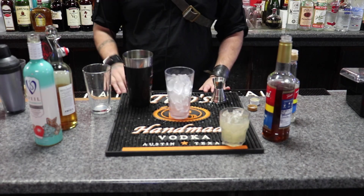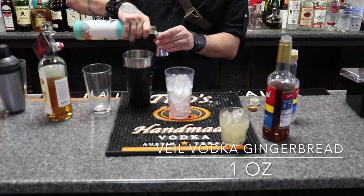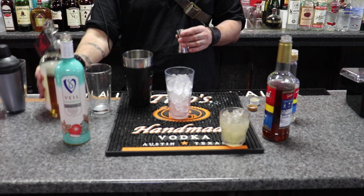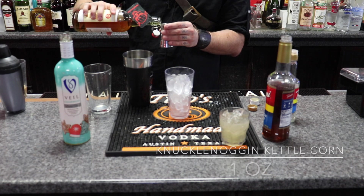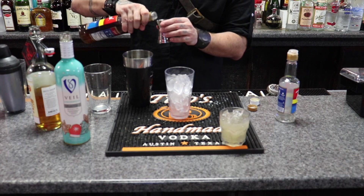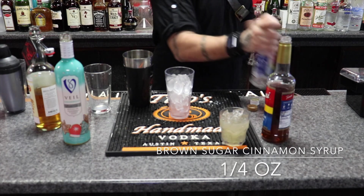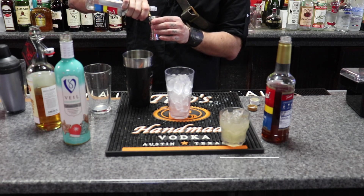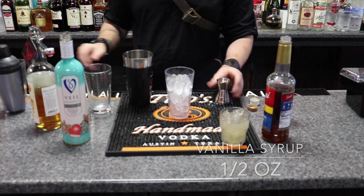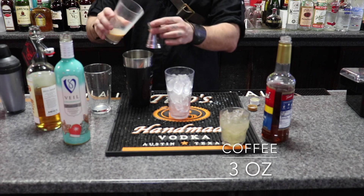Now I'm going to make the same drink but with coffee. So it's going to be an ounce of the vanilla vodka, an ounce of the ketacorn, one fourth of the brown sugar cinnamon, half an ounce of the vanilla, and of course three ounces of coffee.